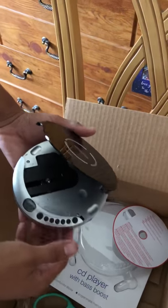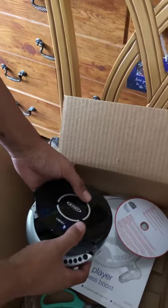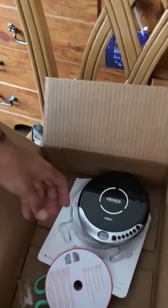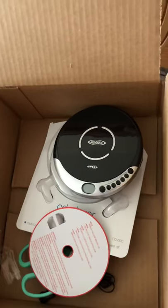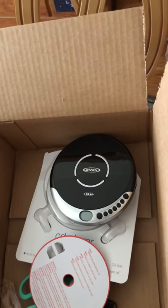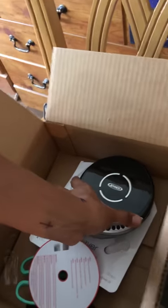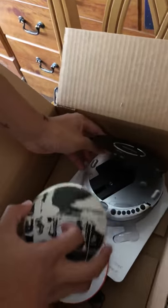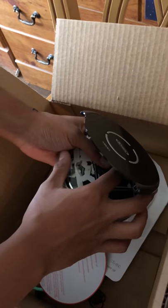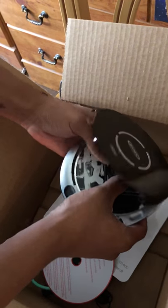I'm gonna get a song for you guys, be right back. Alright, I'll play this song — I'm trying to play the CD player to show you that it works.